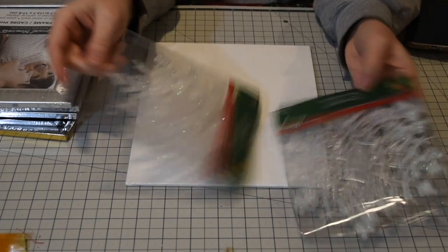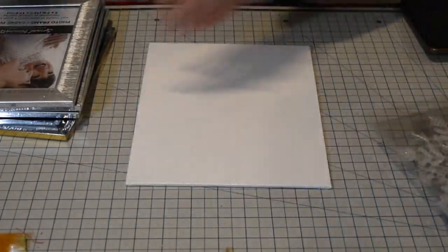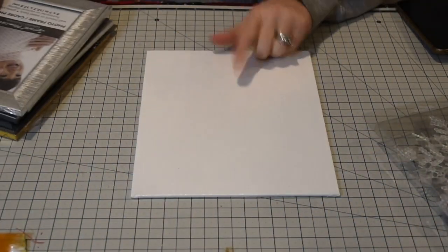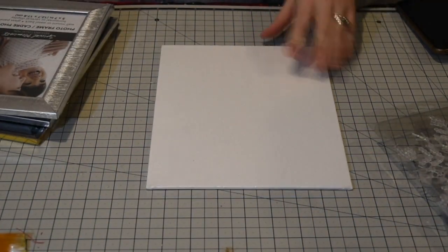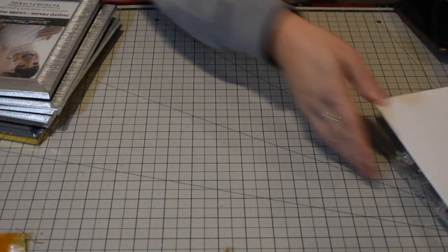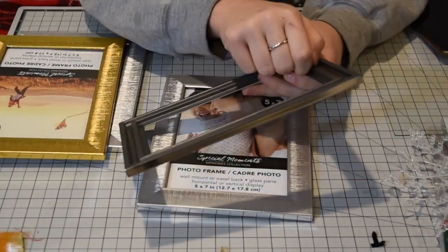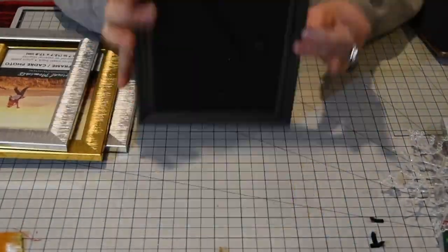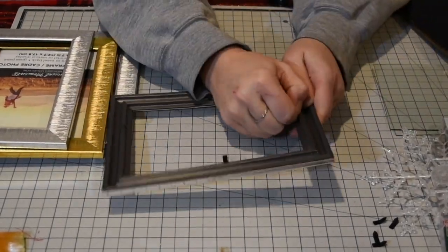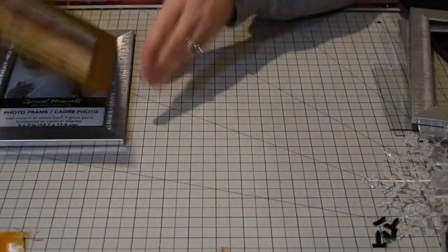The next project is this lantern. I'm using four frames from the Dollar Tree, a canvas also from the Dollar Tree, and snowflake ornaments also from the Dollar Tree. I'm removing the little hooks that keep the back on the frame, taking out the glass, and then I'm going to glue them all together to create a stand for the lantern.